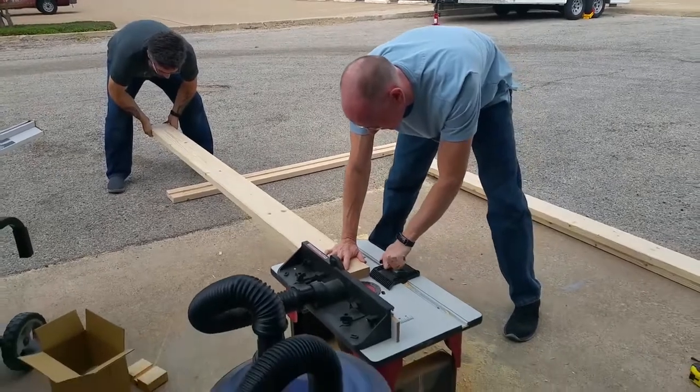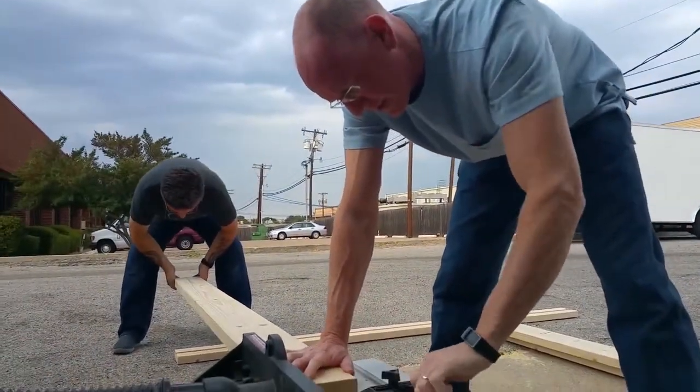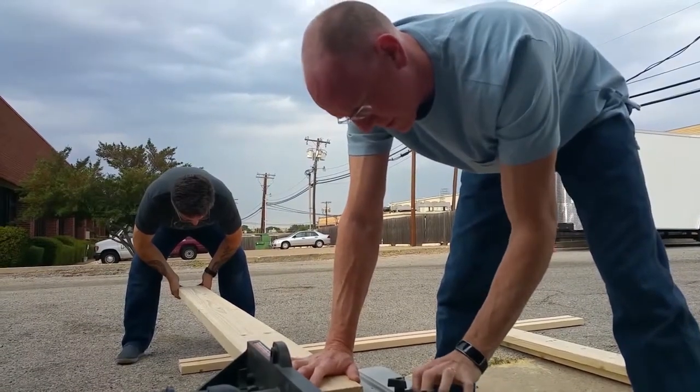First of all, we built a box frame out of 2x6s, which is designed to hold a nice flat piece of plywood. There's several ways one might go about this, but I chose the simplest, sturdiest, and most accurate method, which also requires a little more expertise and hardware to pull off. I started off by using a portable router mounted on a router table to create a three-quarter inch groove right down the center of all the 2x6s.